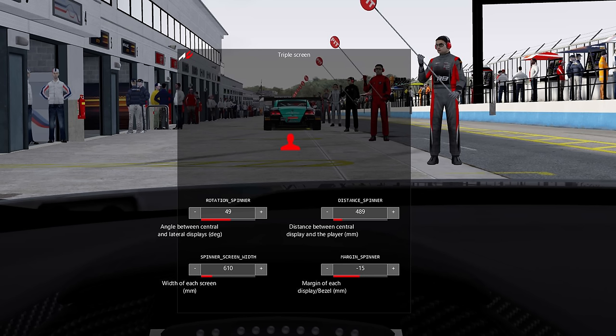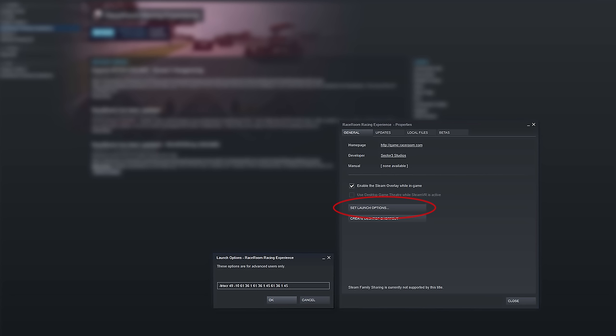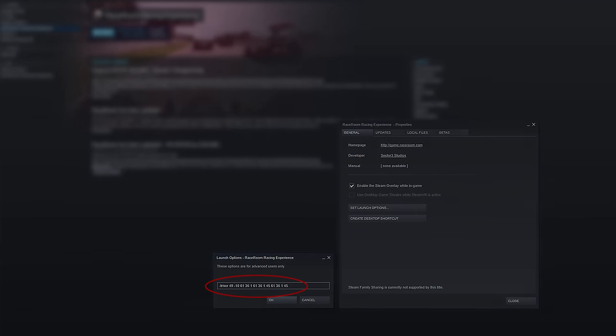Next up is Assetto Corsa. Triple screen options are available as an in-game app once you've enabled triple monitor support in the main graphics menu. Simply input the measurements you've previously taken, close the app and you're good to go. Finally, I'll demonstrate how to set up triple screen support in Raceroom, because it's a bit of an outlier. Raceroom haven't updated their UI to include triple monitor or VR support, so if you want to use either of these, you need to set it up beforehand in Steam. Right-click on the title in your Steam library and select Properties. Click Set Launch Options and a dialogue box will appear. You'll need to type in those measurements in a specific order — I've put a link in the video description to a guide that Sector3 have created to help you along the way.